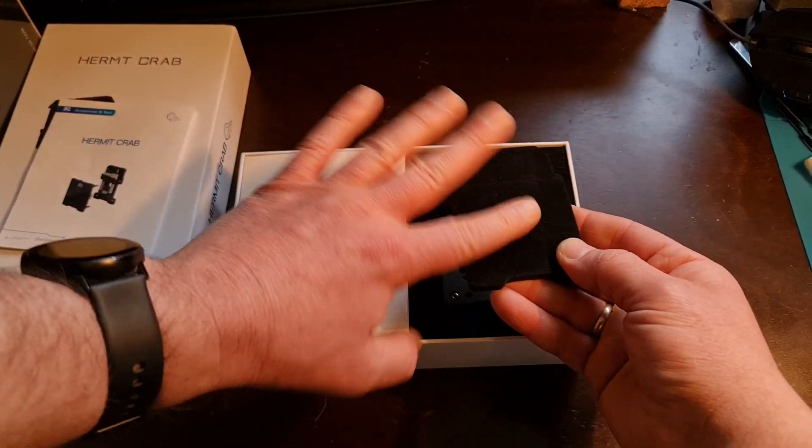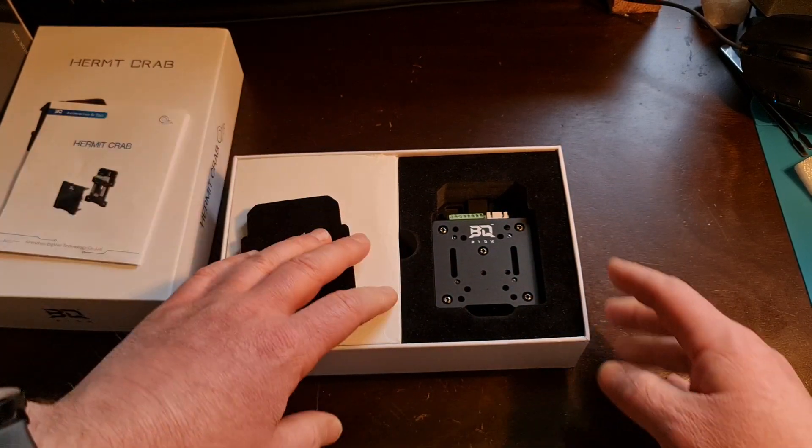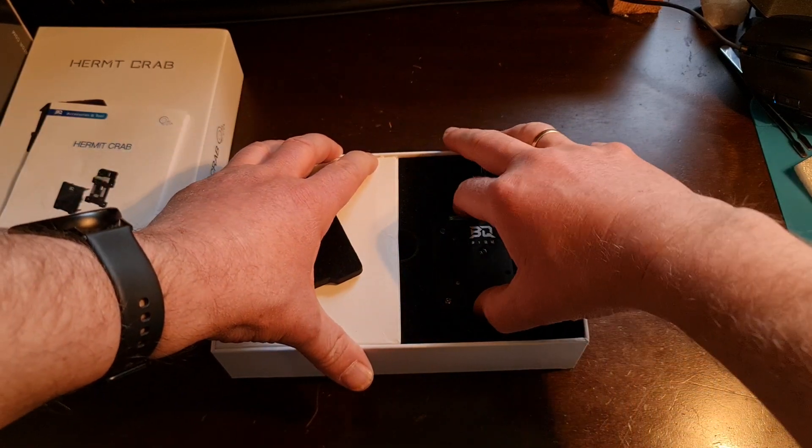The packaging is really nice. It's got a velvety material and very dense foam. So this thing's not going to get broken in shipping, even if they throw it around — my package came kind of damp, but the tool is safe.